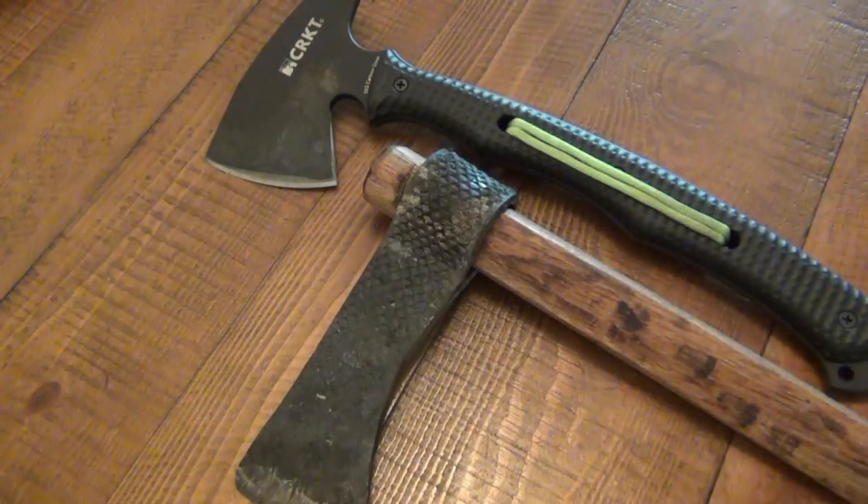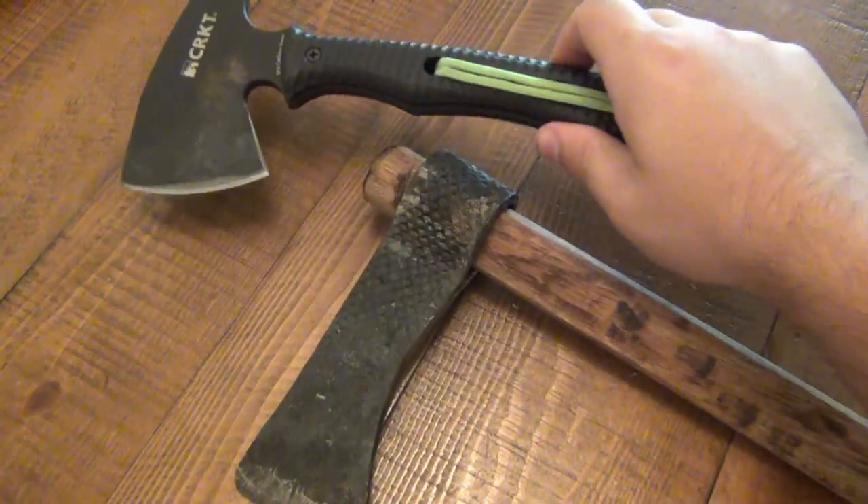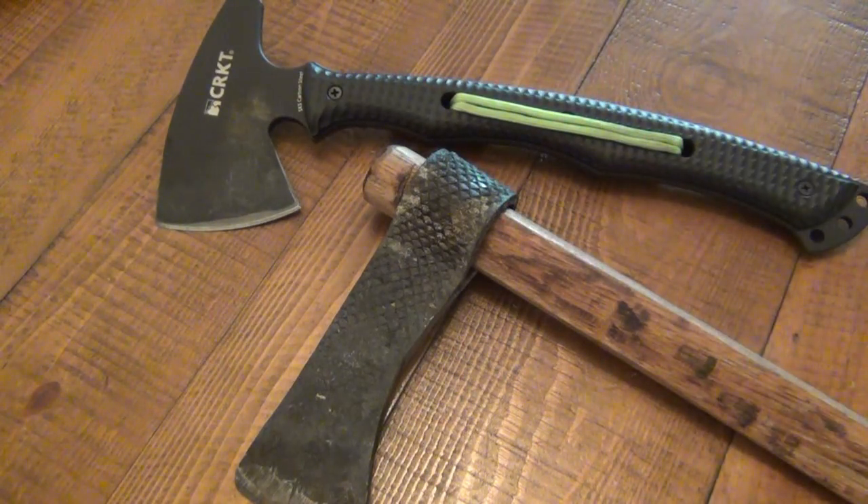Hey, what's up guys. Today I'm going to be reviewing this tactical tomahawk. This is the CRKT Chogun T-Hawk — T-Hawk standing for tactical tomahawk.